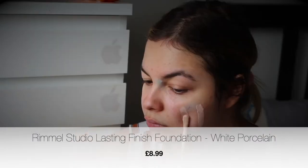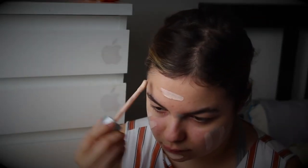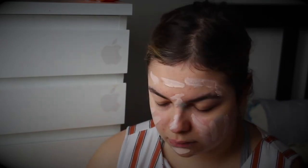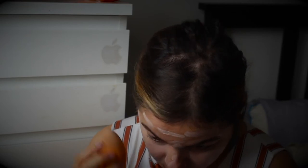I'm going to be using the Rimmel Studio Lasting Finish foundation in White Porcelain. This is a lot lighter than my normal foundation would be, and that is on purpose, because I want to give myself that drawn-out, pale, ghost-like, clown-like look. I also want to make sure that when I'm putting the other colors on my face they're really popping. I'm just dabbing that in now with a beauty blender, going in a few more times for extra coverage.